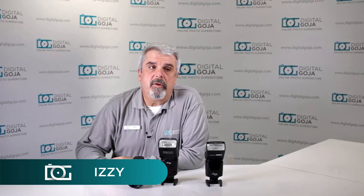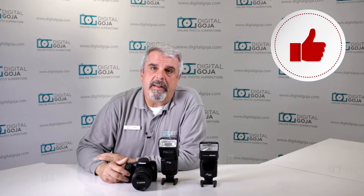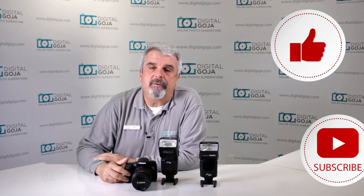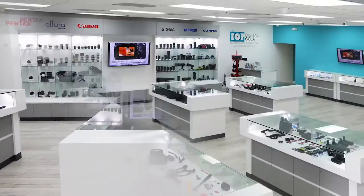Hello again, Izzy from Digital Goja Showrooms. I've noticed some questions on our YouTube channel, customer service questionnaires, and on Amazon and eBay about how to work with a flash for high-speed photography for sports. If this video helps you out, remember to hit the like button underneath and subscribe to our channel for future sessions and tutorials. And don't forget — when in Miami, visit Digital Goja Showrooms.